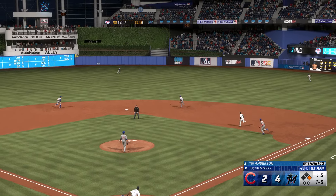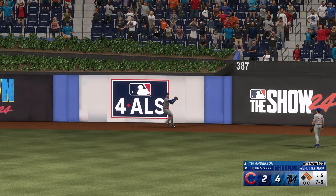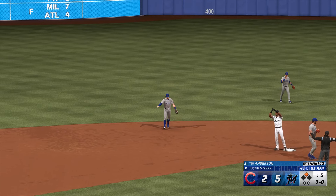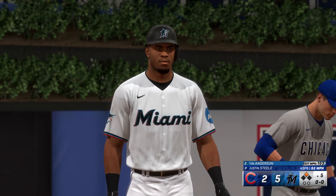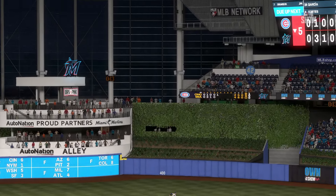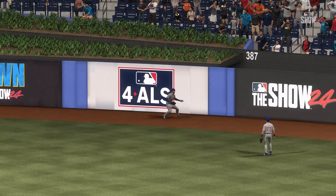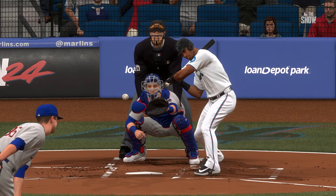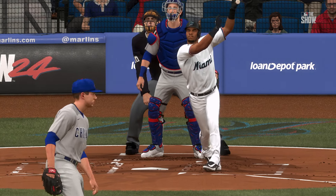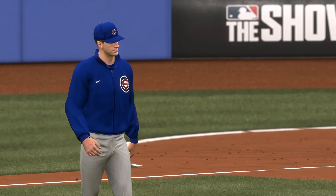And now here is Tim Anderson, nobody out, runner at first. That one is absolutely belted — and in one hop it's off the wall. The runner rounds third, headed for the plate, he'll score. And they lead by three. Comes through with the RBI. Fastball pretty much middle-middle — that's what you fall asleep dreaming about as a hitter. No surprise he put a great swing on it.